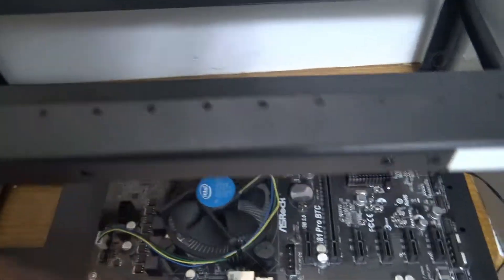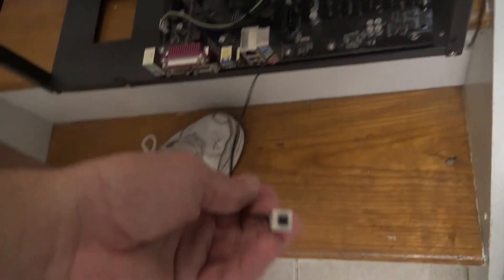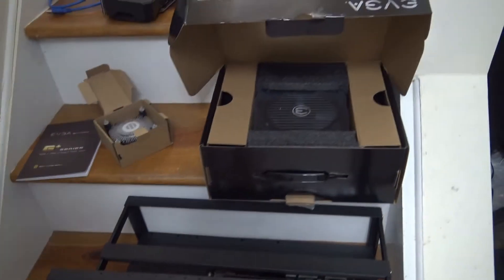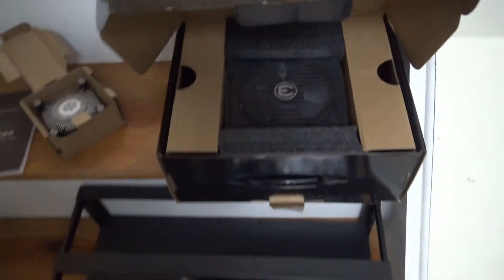I already attached the motherboard, CPU, fan, and memory. The frame also comes with this little switch here so you can press it to start it up. The next thing I'm gonna put in is the power supply.